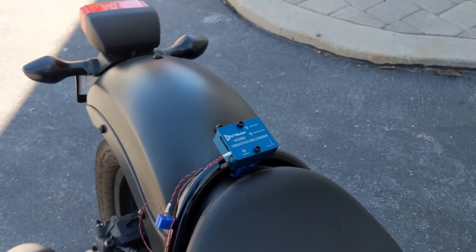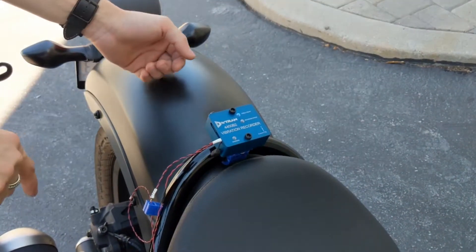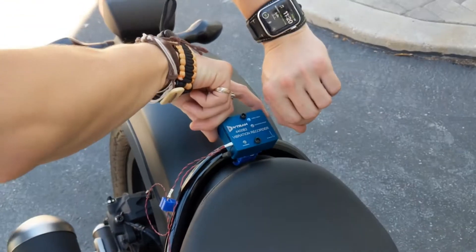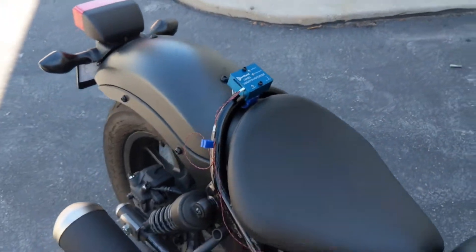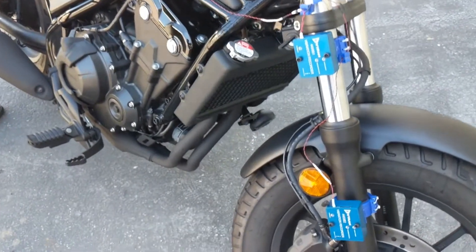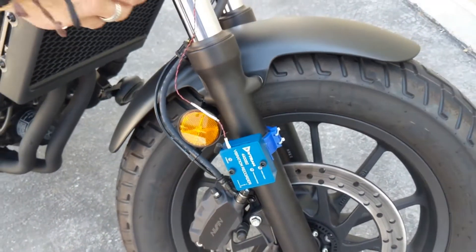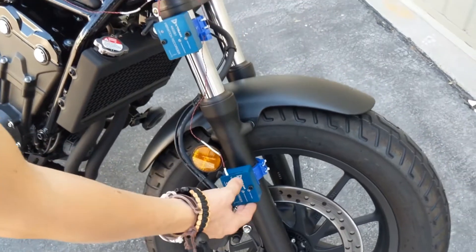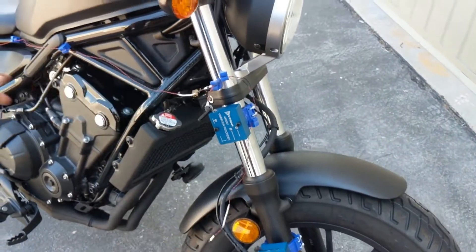Now monitor an external clock reference until the sync time that was pre-configured on the SD cards matches the reference time. Then press the record button on one of the vibe recorders in the chain. The blue light should turn off on all of the connected devices. This designates successful real-time clock synchronization. Now power cycle the unit and remove the synchronization cable.